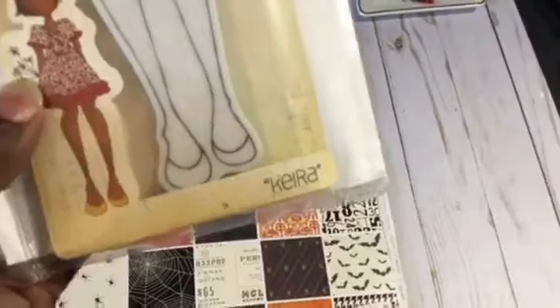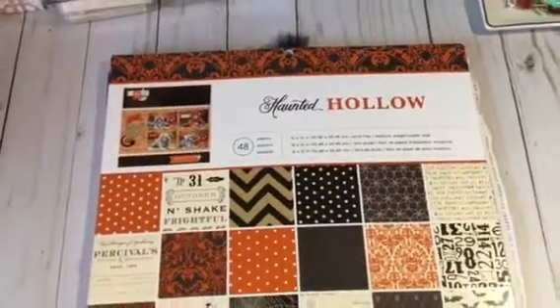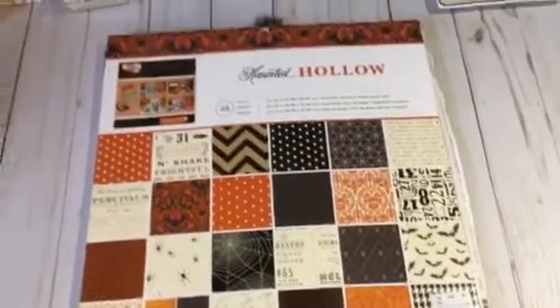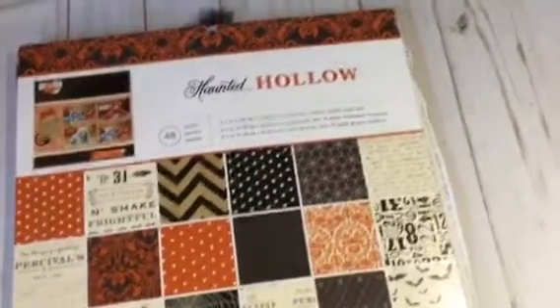I used this stamp here — her name is Kara. I didn't use the flowers on it, but I used this stamp. I also used a couple of sheets from this paper pad called the Haunted Hollow, which I got a while back at Tuesday Morning, and I used washi tape as well.